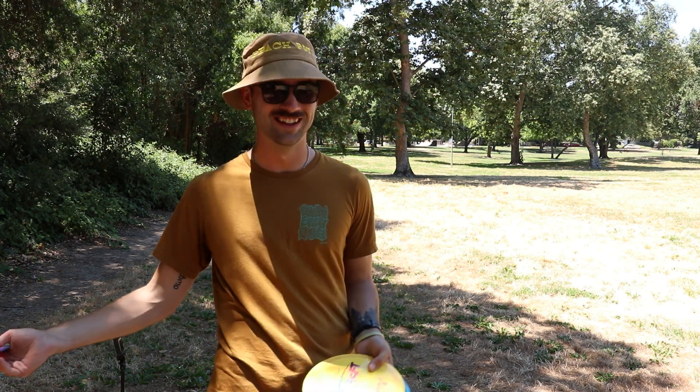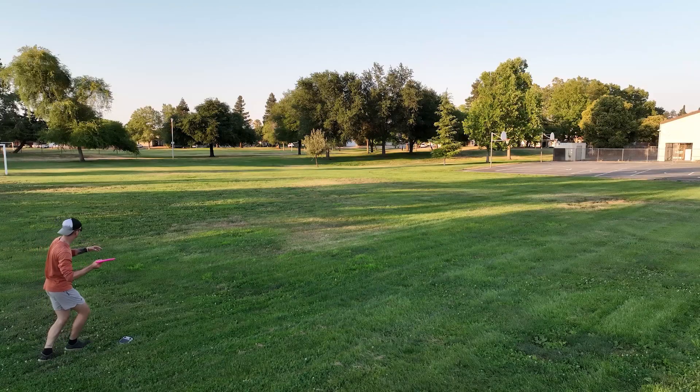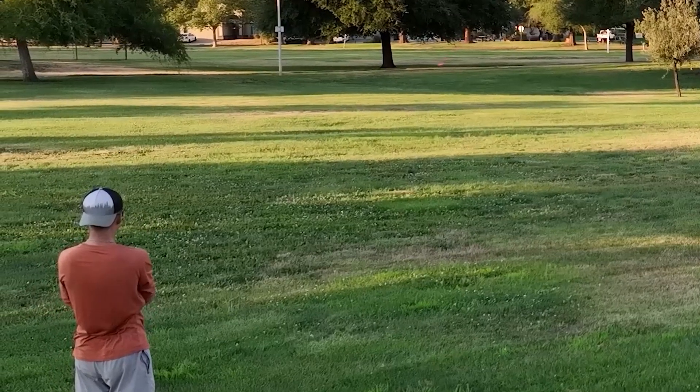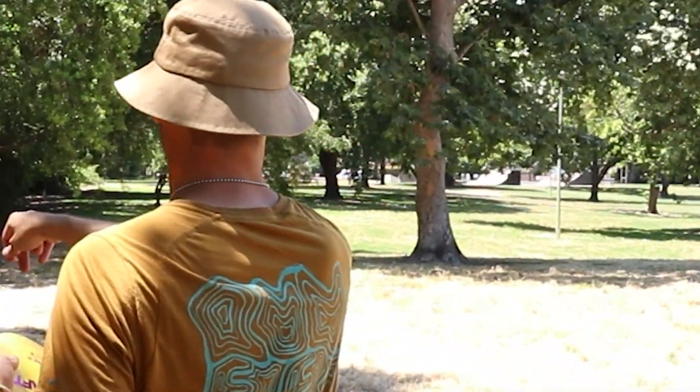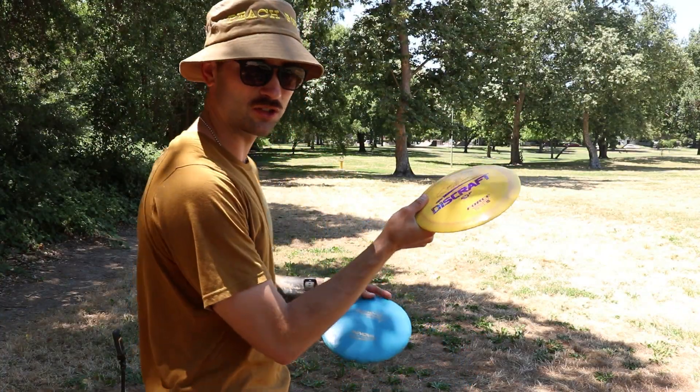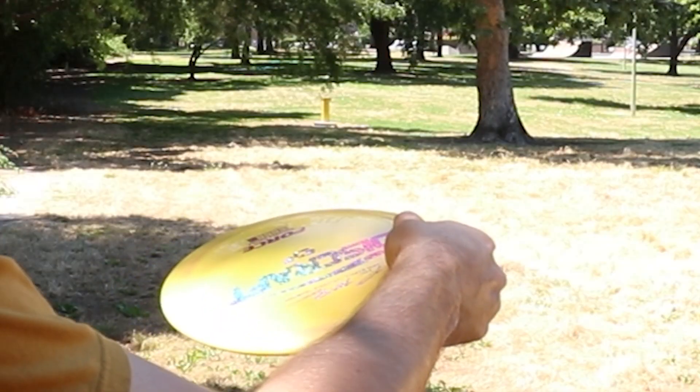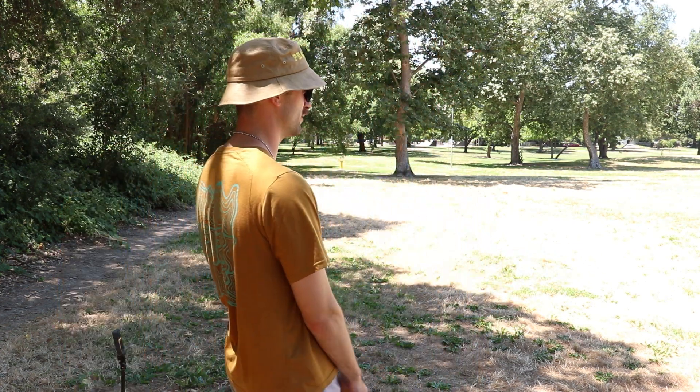Whenever I teach somebody new, I always suggest we should try sidearm. It feels awkward to a lot of people at the beginning. The thing that's most complicated is how the disc sits in your hand, because it sits on the outside of your hand, unlike backhand where it sits on the inside. We all know how to throw a Frisbee — maybe not well — but most of us can.